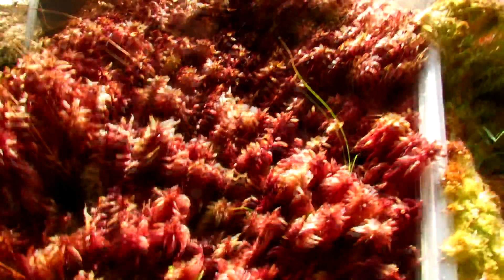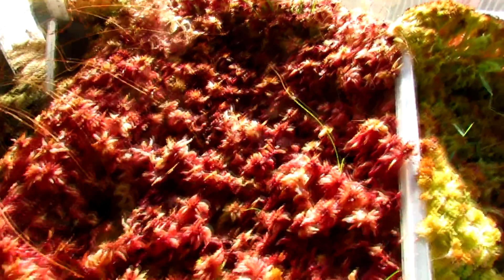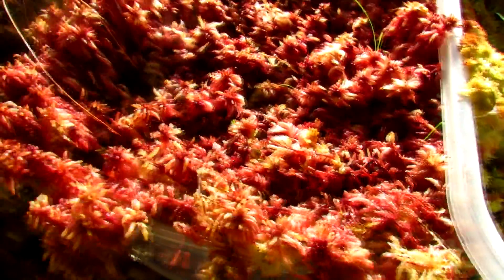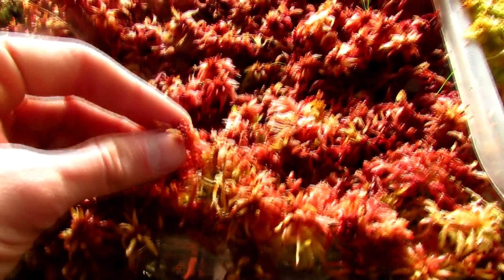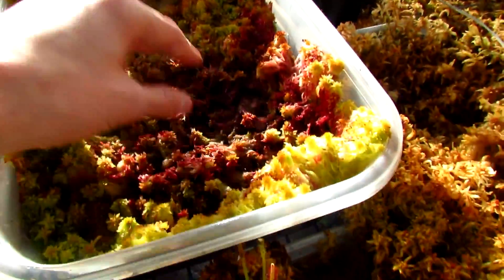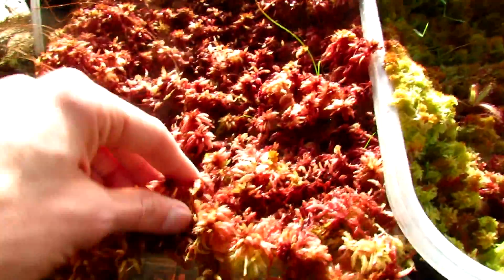The sixth species is over here. This is my only almost pure red species and it just turned red this winter. It's also a thicker species and it's much rougher. For comparison, this other one is a smaller, softer species.